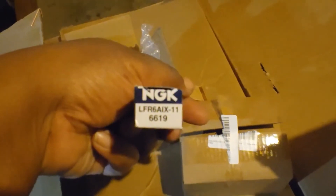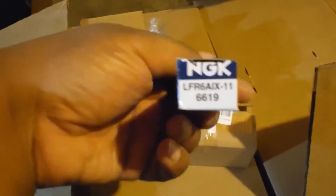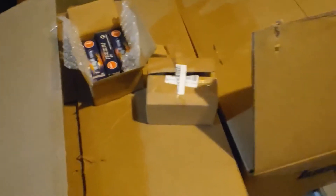For my spark plugs, I'm running NGK. Here is the part number. You need a cooler plug and a smaller gap when you run a supercharger or a turbo. That's the part number on that — obviously 16 plugs — these are the ones I'll be using.